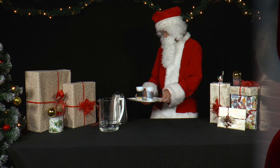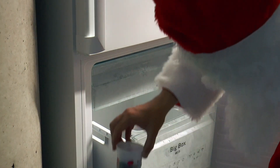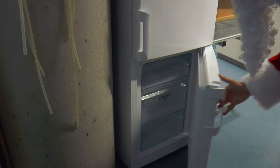Now he quickly puts both cups in the freezer compartment of his refrigerator and looks at them again after about two hours.